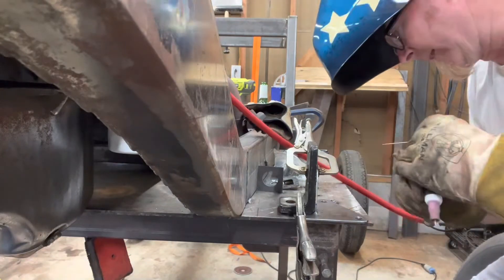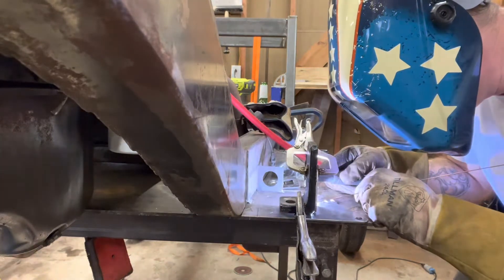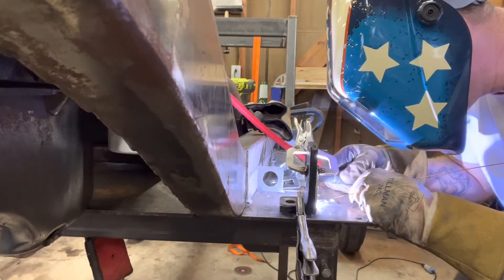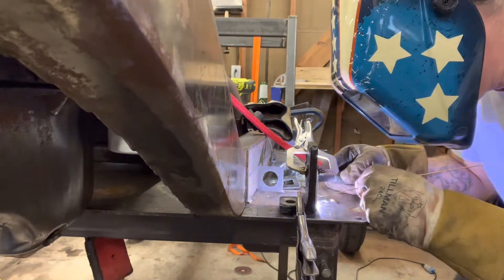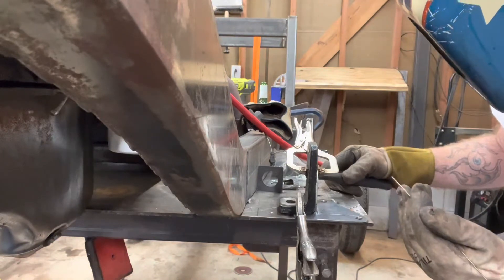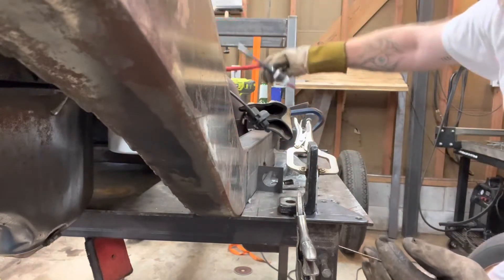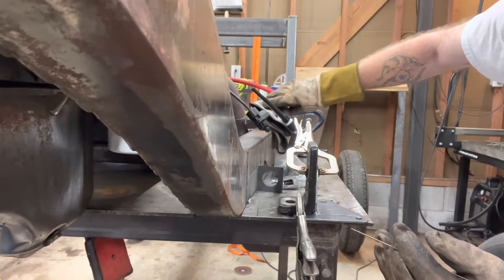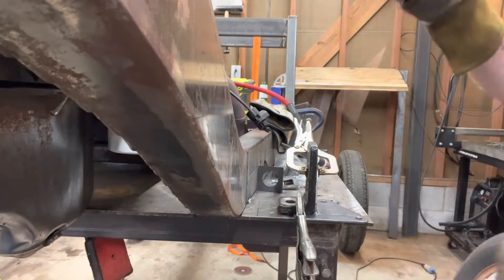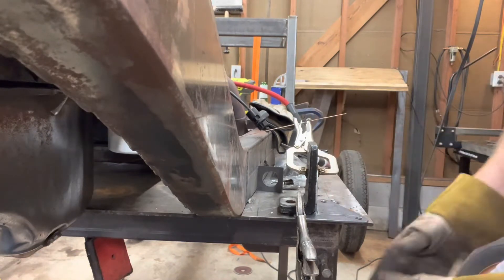Let that cool — I do need to tack up the end here. Let it cool in the fixture like this, because it will still warp and pull to one side or the other. However, if you keep it in the fixture and let it cool, the amount it warps is far less. So I'll let this cool for a few minutes and get back to it.